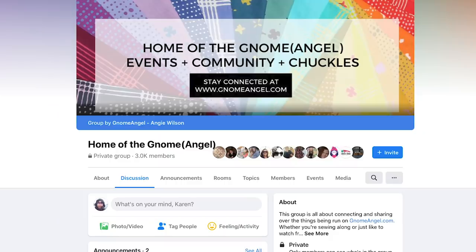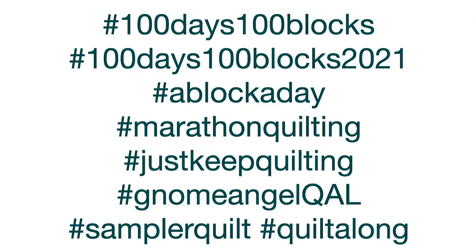Think about what platforms you'll be posting to. If it's Facebook, make sure you join the Facebook group now, and create a list of hashtags to paste into your posts so that you don't need to type them every single time. Consider using a scheduler like Canva or Planoly so you don't need to remember to post every day. If you're interested in joining the 100 Days, 100 Blocks challenge, I'll leave links and information in the notes below.